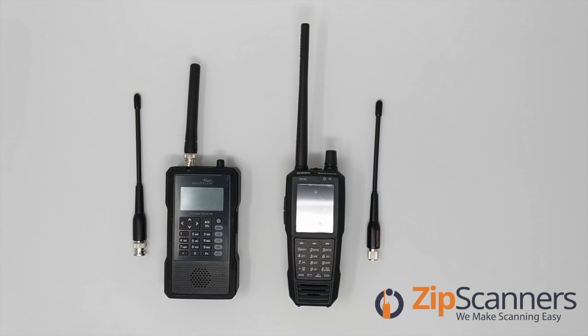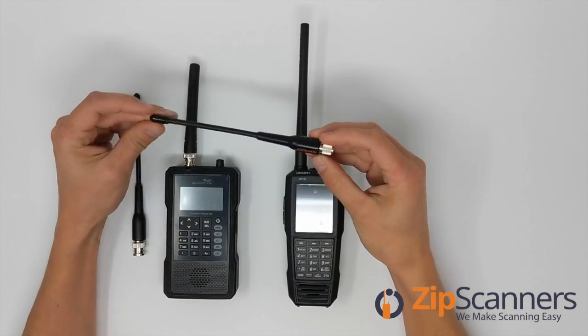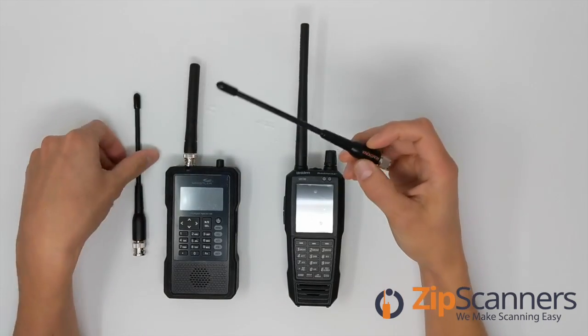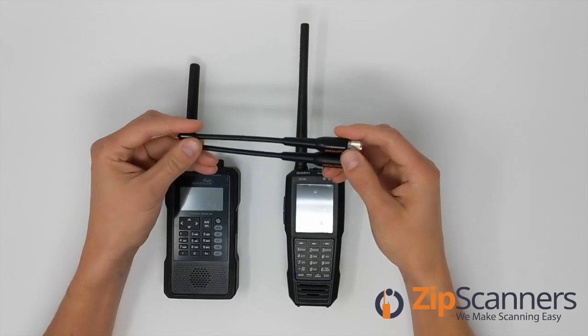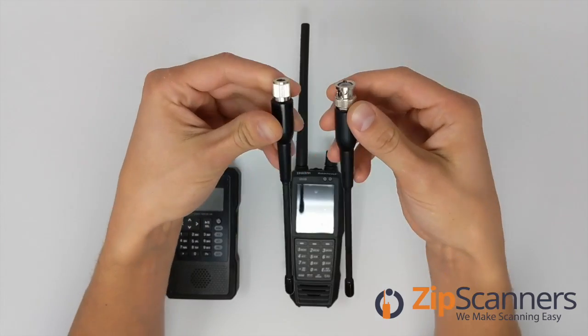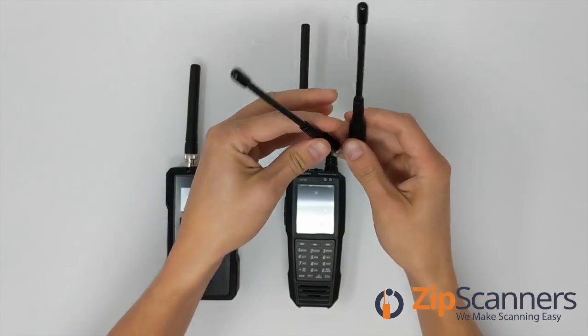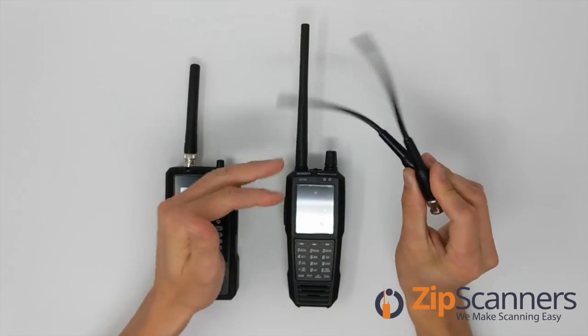Hi everyone, this is Luke with Zip Scanners where we make scanning easy. Today we're going to take a look at the aftermarket Remtronics antenna. This is a great aftermarket antenna made by Remtronics. It works on any digital police scanner radio and comes in either the SMA or the BNC. Besides that, they're both the same little 7-inch whip antennas. They work really great.